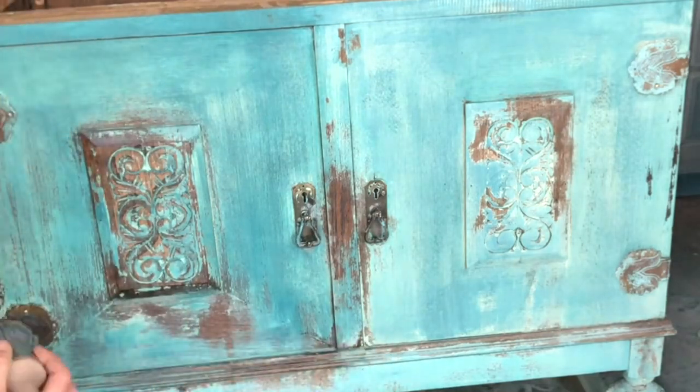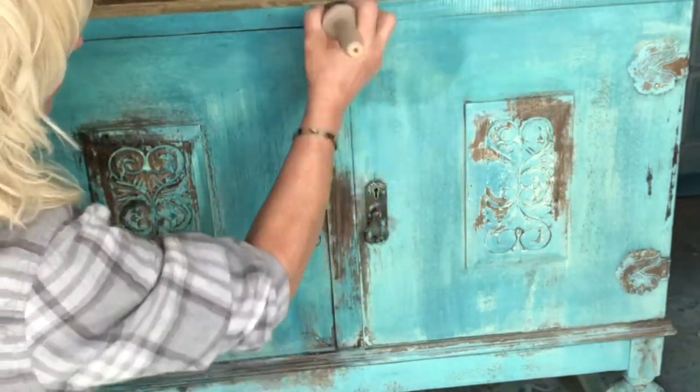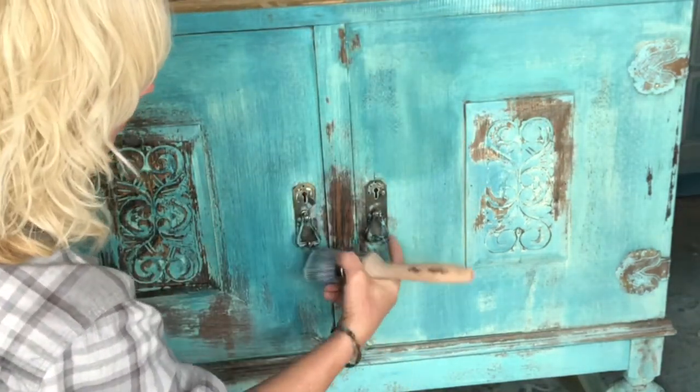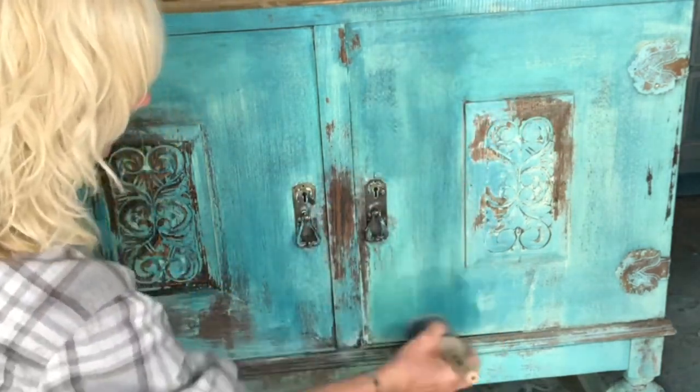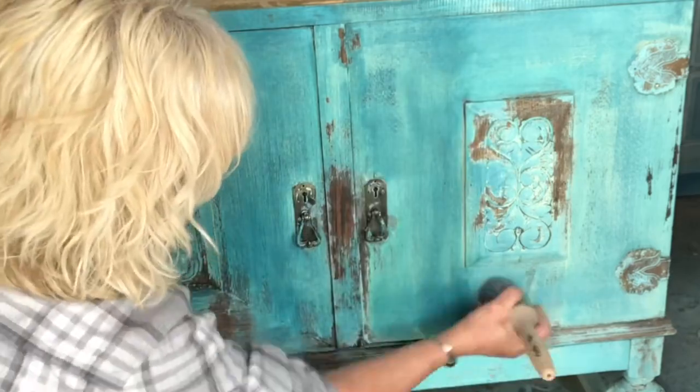This piece was very old and dry, so I decided to seal it with Wise Owl Furniture Salve. The Lemon Vervain scent smells wonderful — it treats the wood and seals my project.